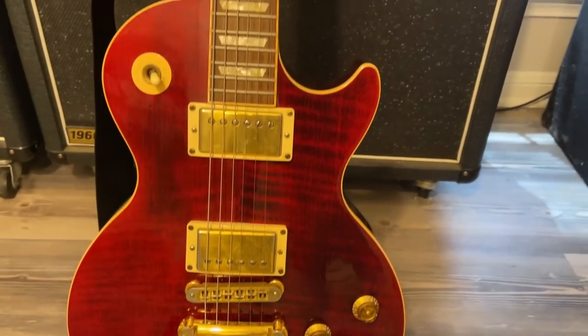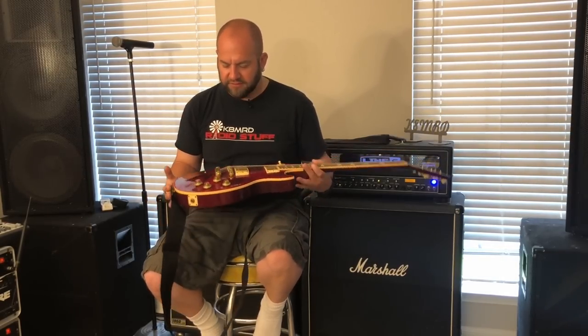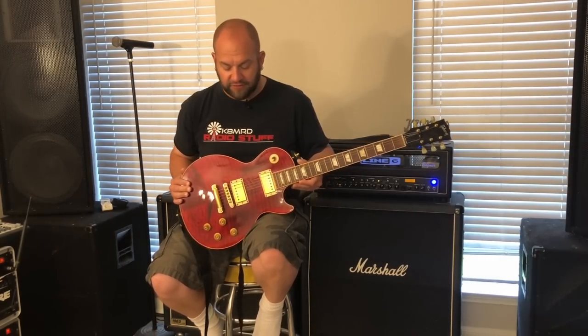My red Les Paul is an '05. I had a really big sale and used some commission money to buy it — I wanted another Les Paul that was totally stock. I haven't changed anything other than Schaller strap locks on all my guitars. I love the wine red color. I went through a lot of different Les Pauls before settling on this one — tried the 60s neck, the 50s neck, and settled on the 50s; I like them a bit fatter.